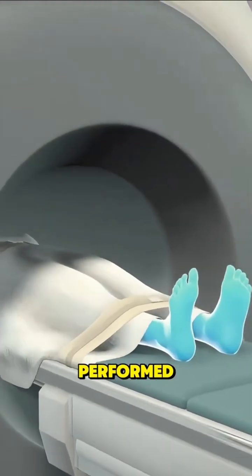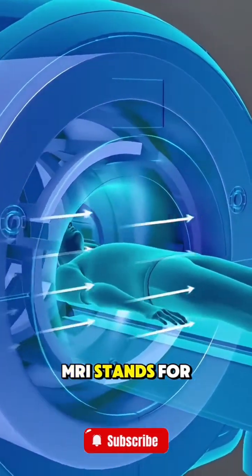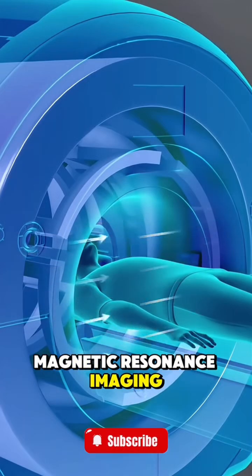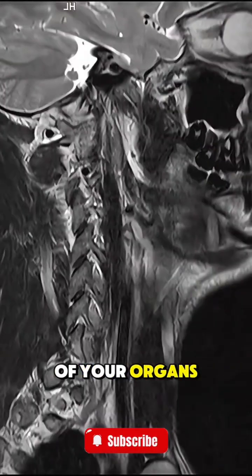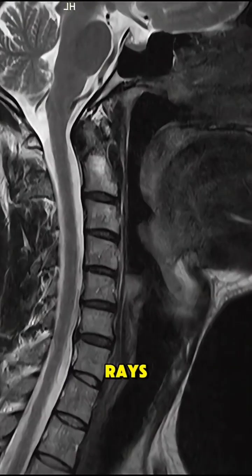Ever wondered how an MRI is performed? MRI stands for Magnetic Resonance Imaging. It's a scan that helps doctors see detailed images of your organs, tissues, and bones without using x-rays.